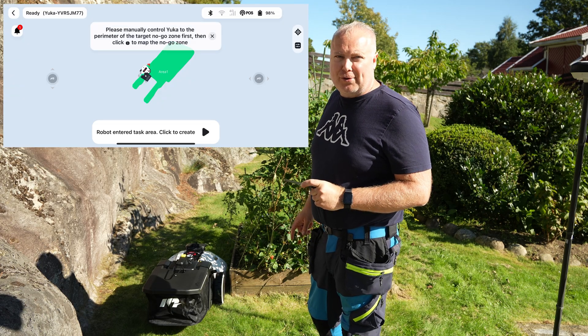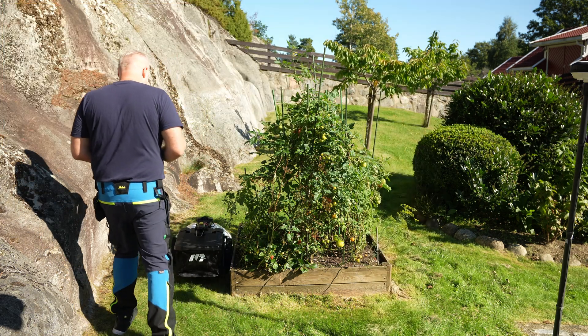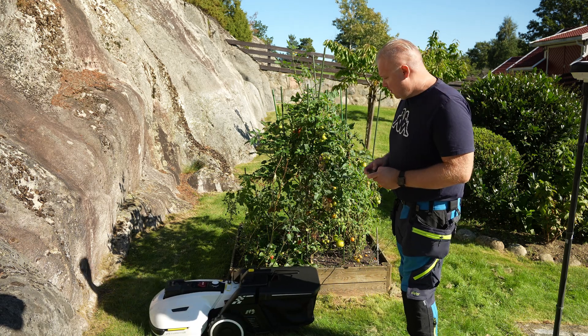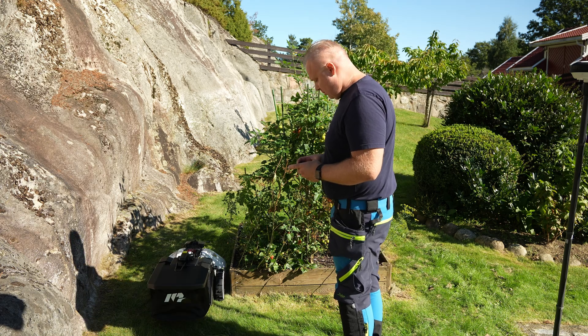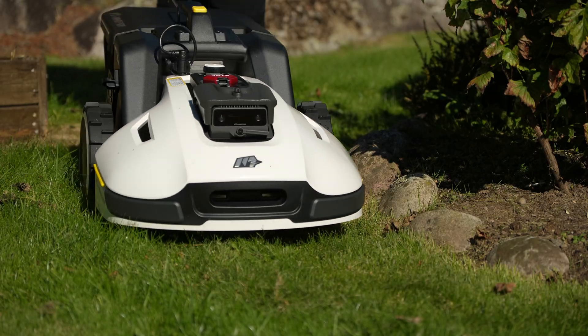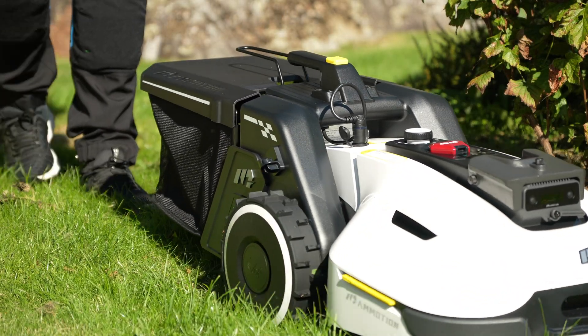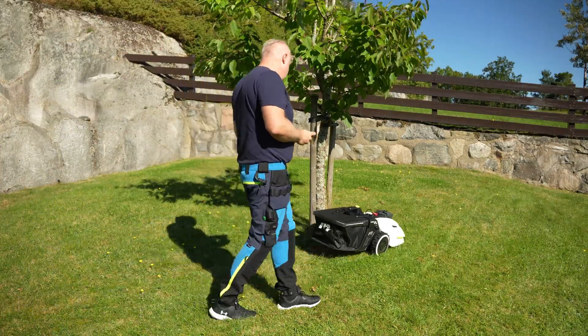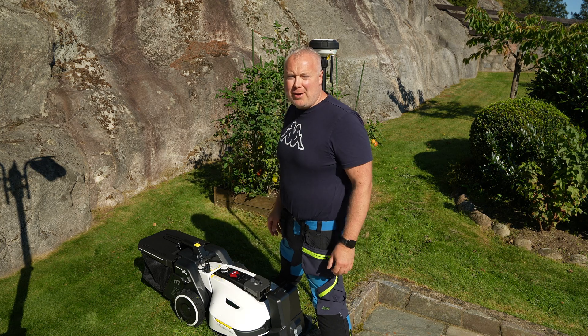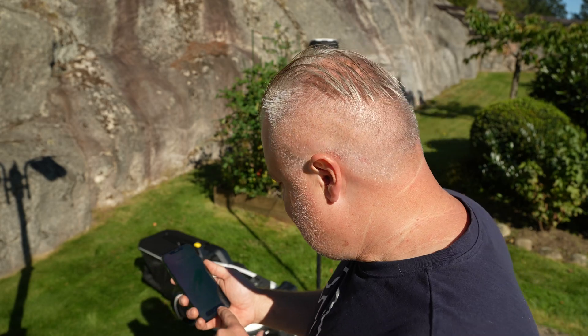Now I need to mark out all the no-go zones. I marked out the no-go zones — it's so easy and convenient. No-go zone mapping completed. I've marked out all the no-go zones in this area, and now I have to make a dump zone. I'm going to try the first mow with this mower. I've adjusted the height to four — I might have to change that, but we'll see. Now I can just hit start.